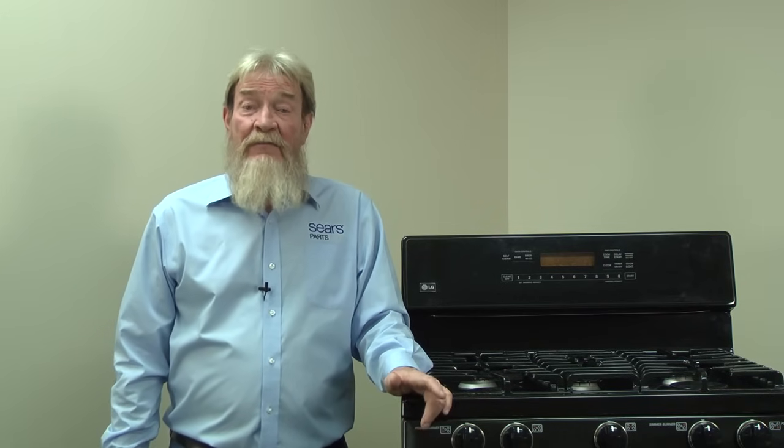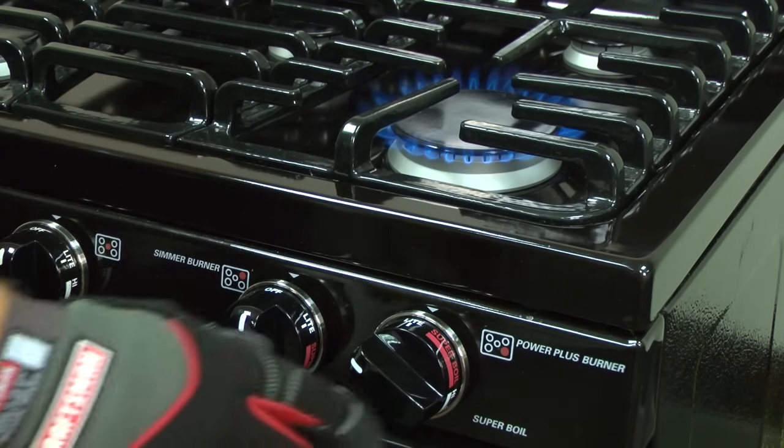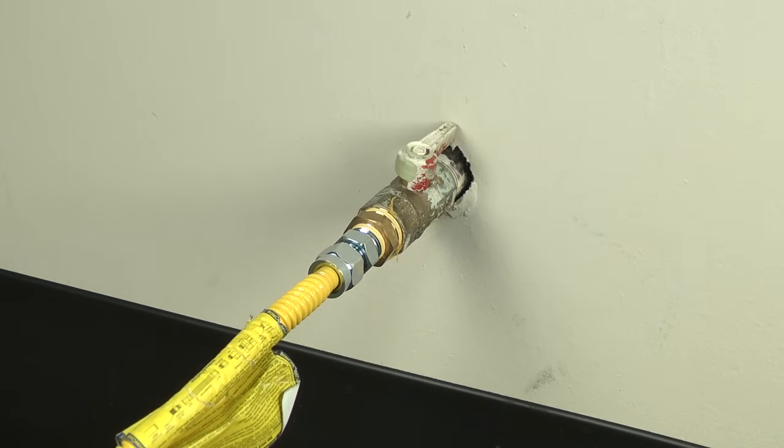First thing you want to do is confirm that you don't have a problem with your gas supply. If your surface burners are working, then you know your oven should be getting gas as well. If the burner isn't working, check your gas supply cutoff valve to make sure it's open. If it is open and you're not getting gas, then you're going to need to contact your gas supplier to figure out what's wrong.